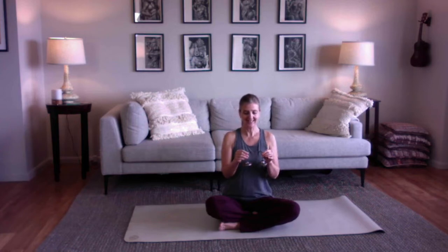Sit crisscross, nice and tall. You can close your eyes if that feels comfortable and listen to the sound. You can maybe feel the sound and listen for the sound to end.